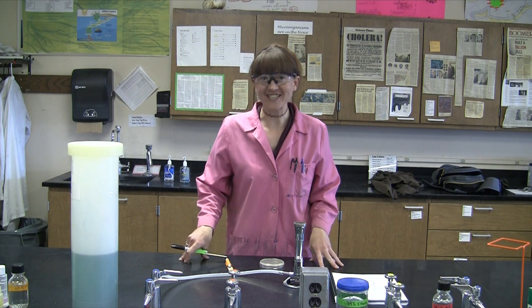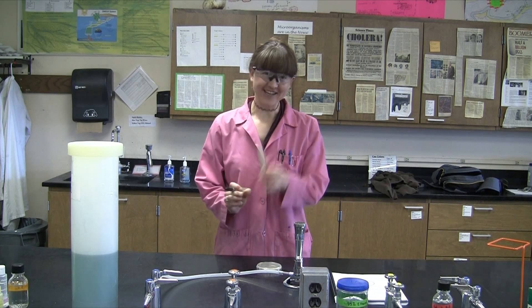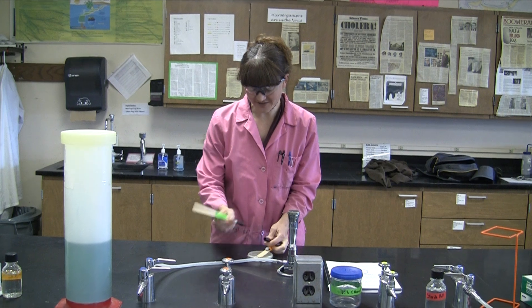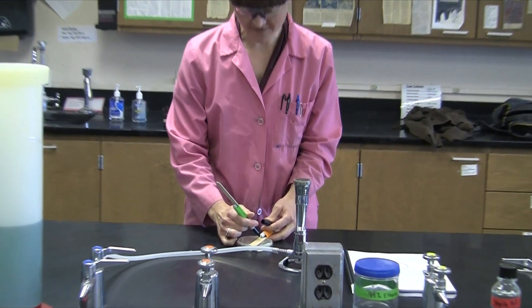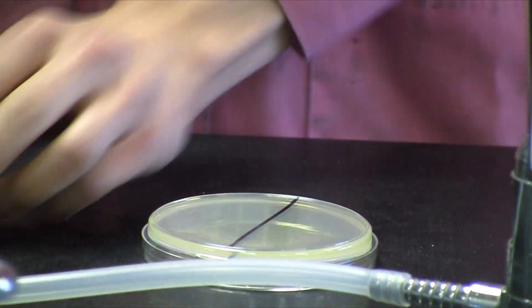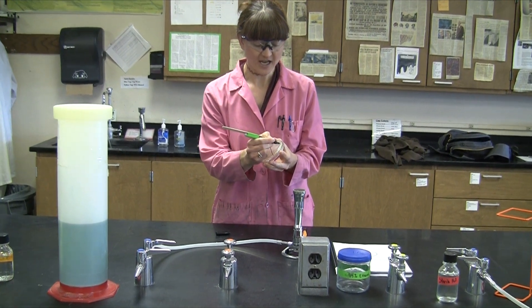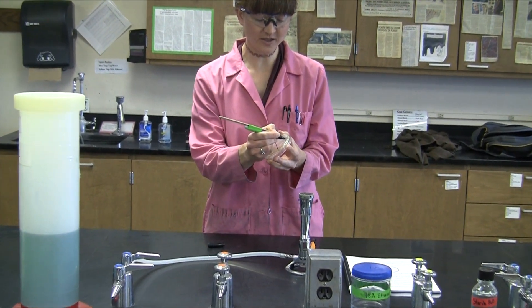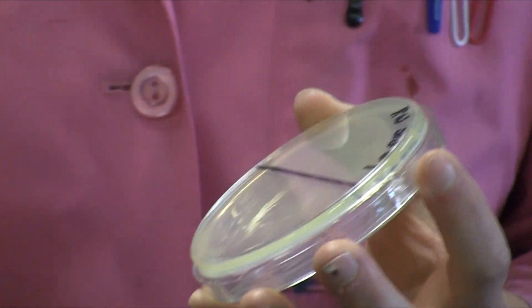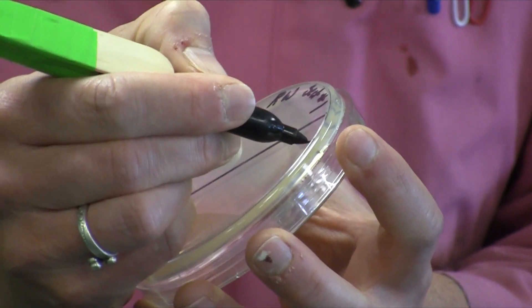Today we're going to be performing the hand washing experiment. Start by labeling your plate — I like to use this as a straight edge. You'll be splitting the plate into two halves: one will be your treated half and one will be your untreated half. Go ahead and label your plate with your name and section number, or at least something that will allow you to recognize it. You can also call it your hand washing plate.